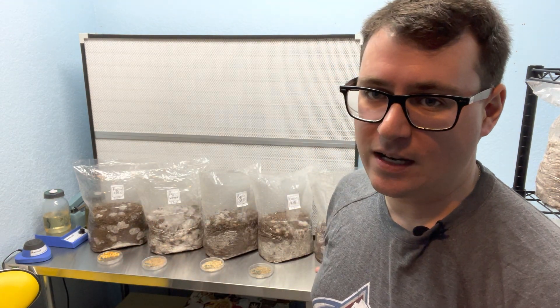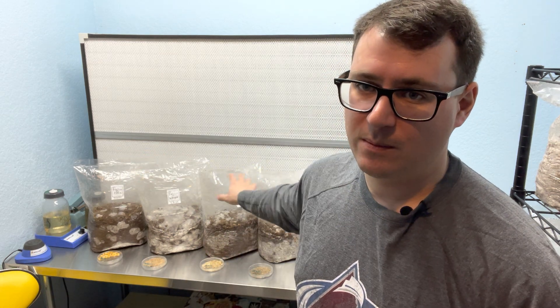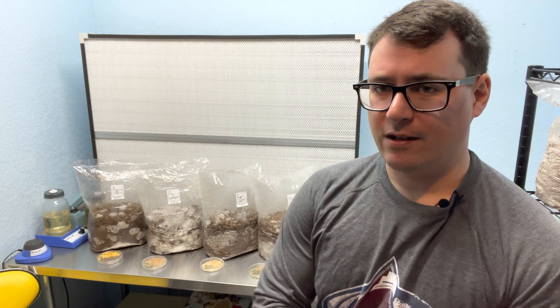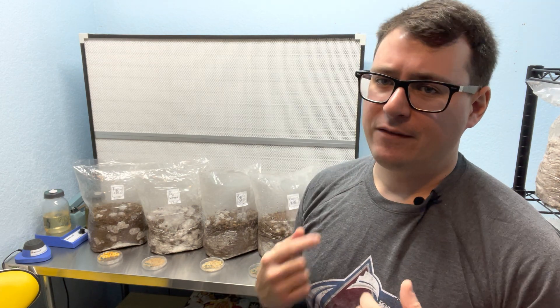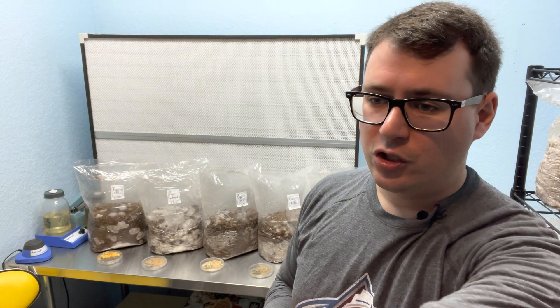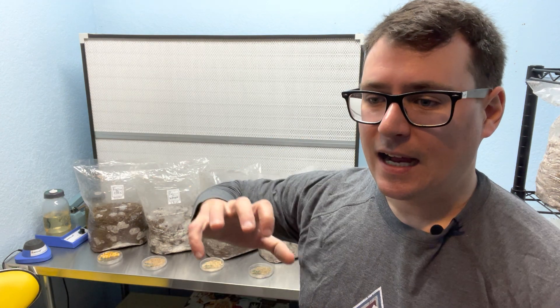Give us a thumbs up if you enjoyed the update on the grain spawn project. I'll stitch together a full video as soon as these mushrooms fruit out, probably at the end of March. I'm probably going to repeat this process with a few different types of grain — I learned about Milo, and I've done wild bird seed in the past, however it has difficulty hydrating properly with all the different grain types.